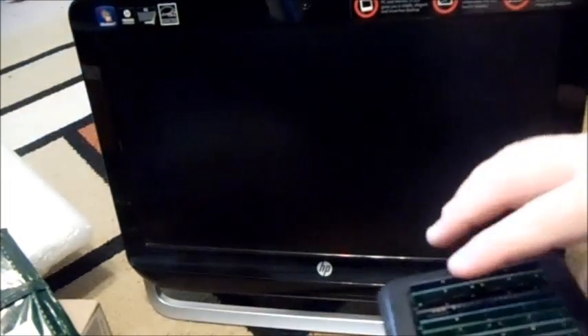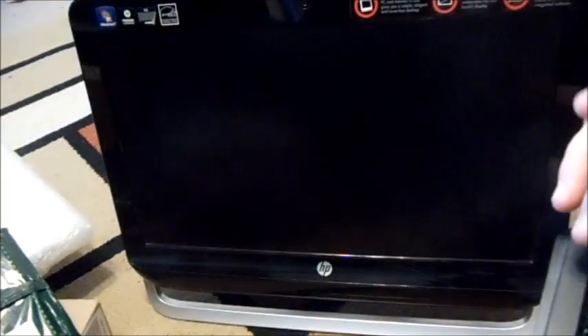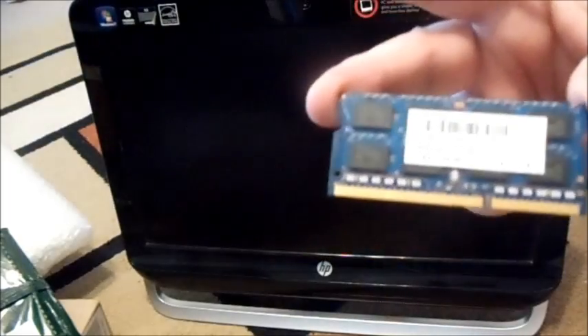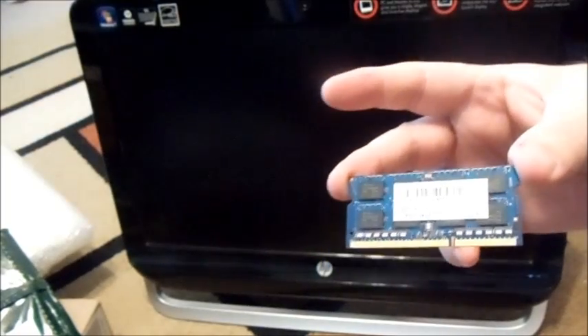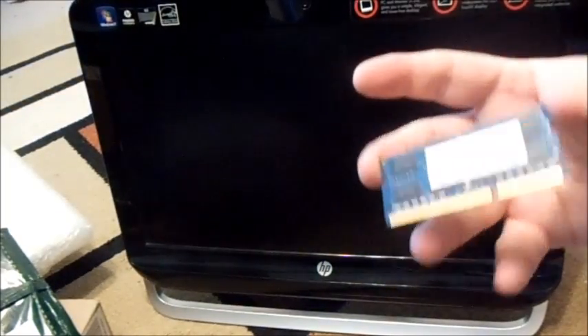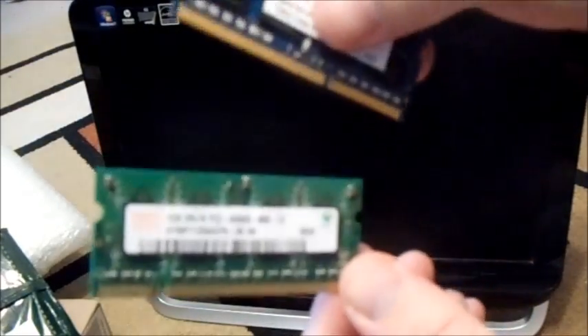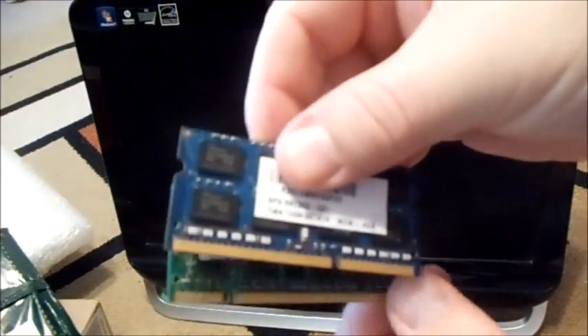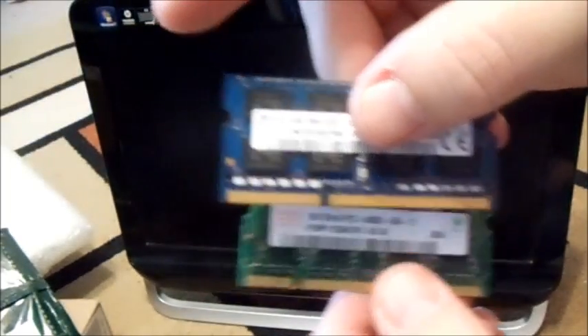The DDR3 memory that you would be upgrading — I'll show you one right here. I'm pretty sure you can upgrade to at least eight gigs. The difference between DDR3 and DDR2 is that the notch on DDR3 is closer to the middle, whereas on DDR2 the notch is closer to the end, which is found on older laptops and computers.